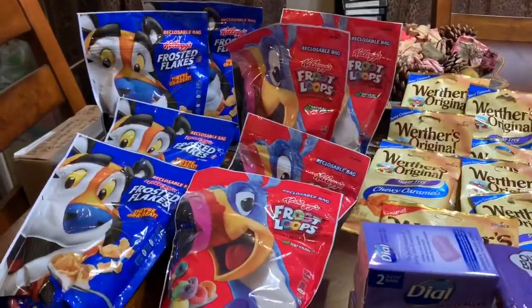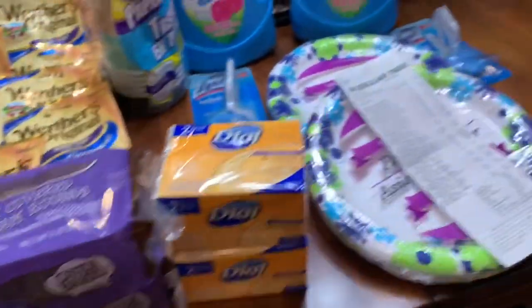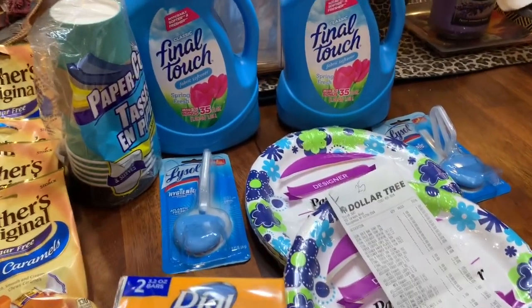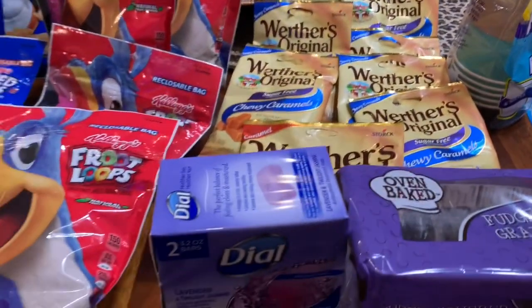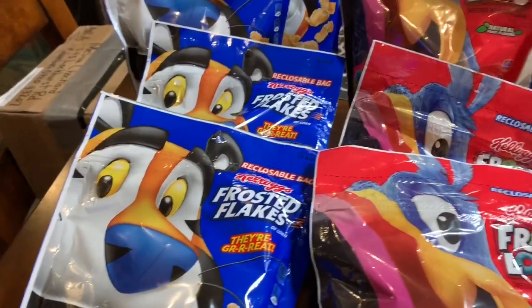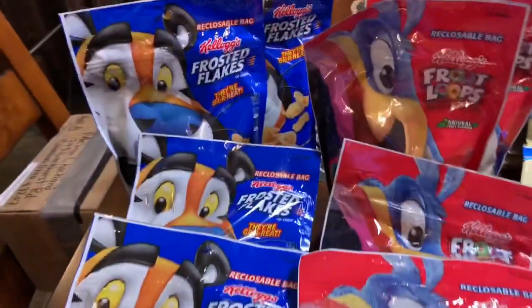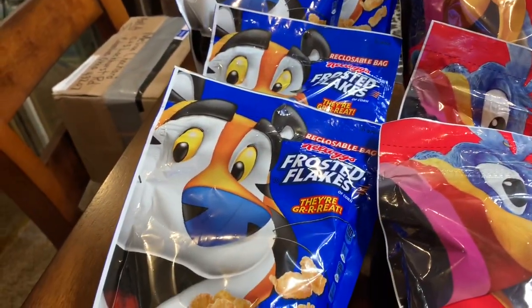Hey guys, welcome to couponing! This is my haul from the Dollar Tree. I bought the Frosted Flakes Kellogg cereal and Fruit Loops. I only bought four of the Frosted Flakes.